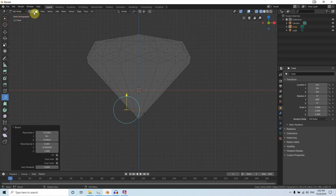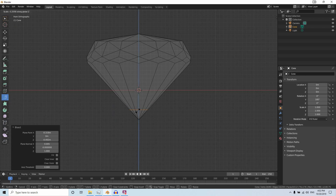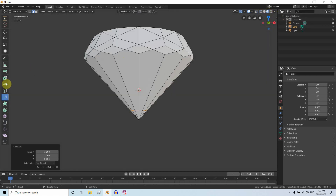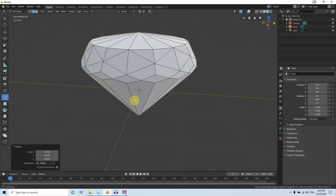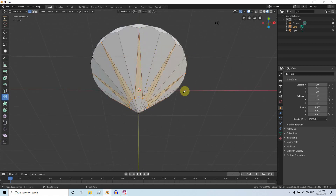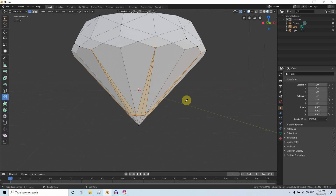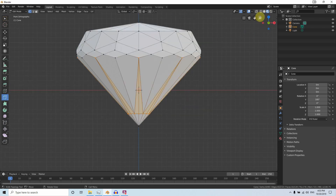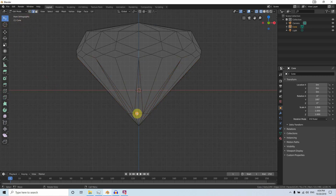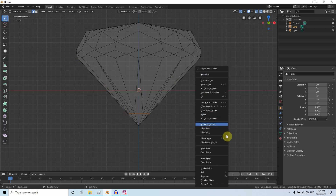In Edge mode, press S then Z and scale it down for a sharp cut. In the perspective view go back to Shaded mode. Switch to Vertex mode, use the Knife tool, make a cut here, and press Enter. In the front view go to Edge mode, use box selection to select this edge, and click Dissolve Edge.